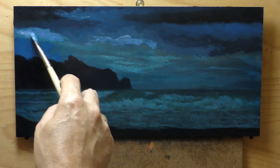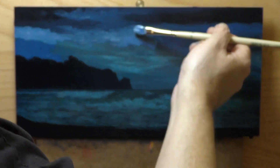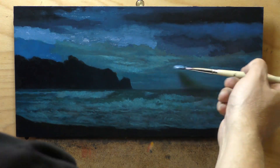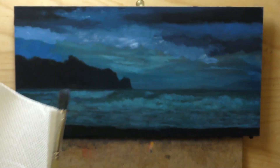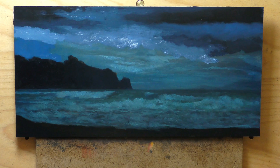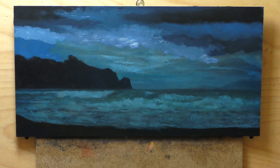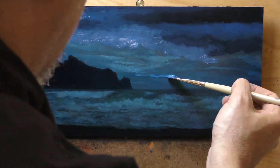Every color I'm adding is pivoting off the phthalo in some way, or has maybe a little bit of phthalo in it. What you see here is basically white that's been adulterated with a little bit of raw sienna. When you bring raw sienna into your blue mixtures it introduces a bit of naturalism. At this point the painting is basically shouting, 'I'm blue!'